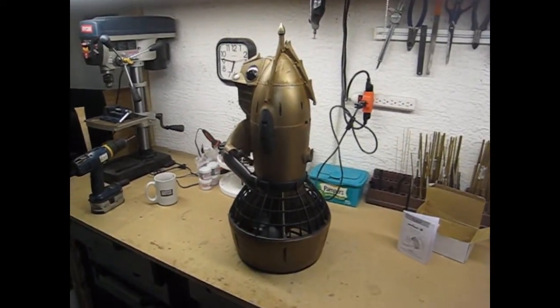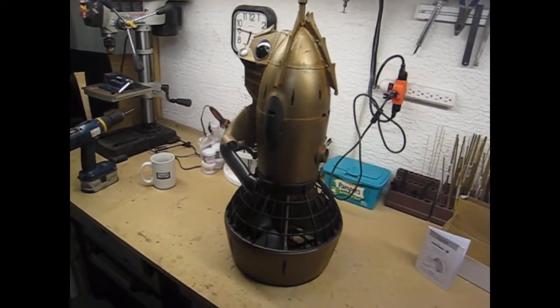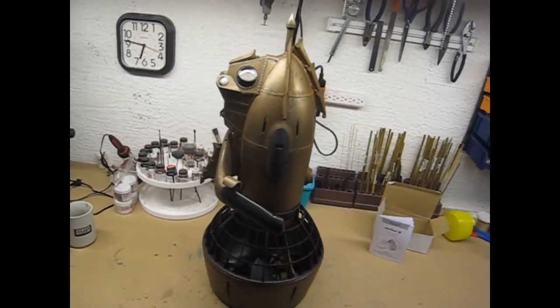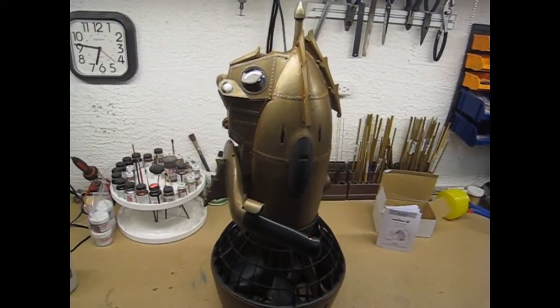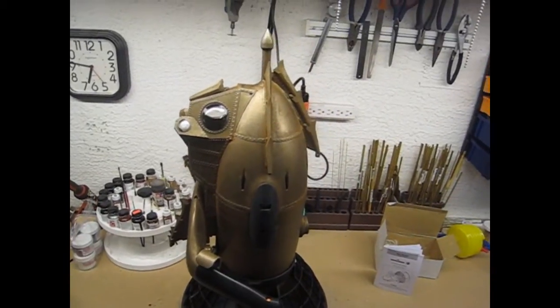This is the finished product, ready for shipping. The Sea Scooter itself is completely unmodified — there were just some cosmetic changes made, some additions to the front nose cone in particular.